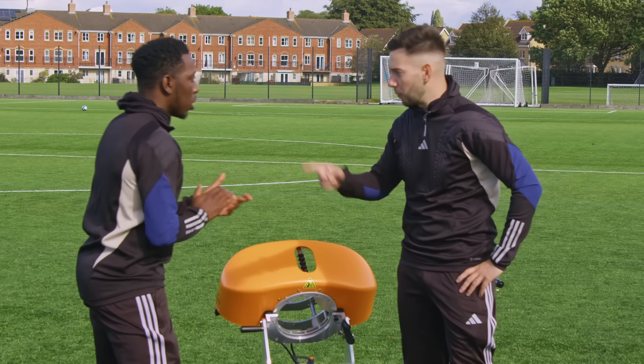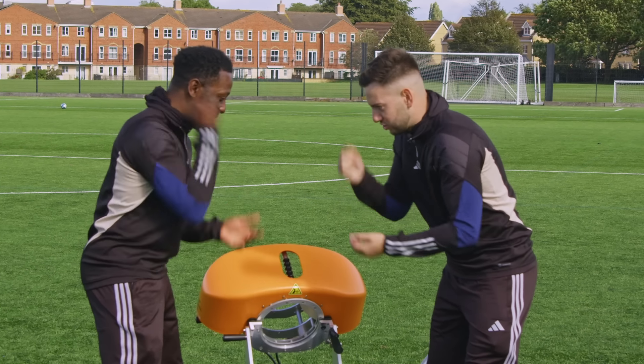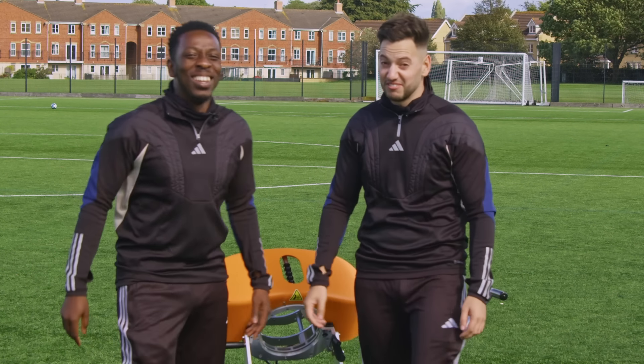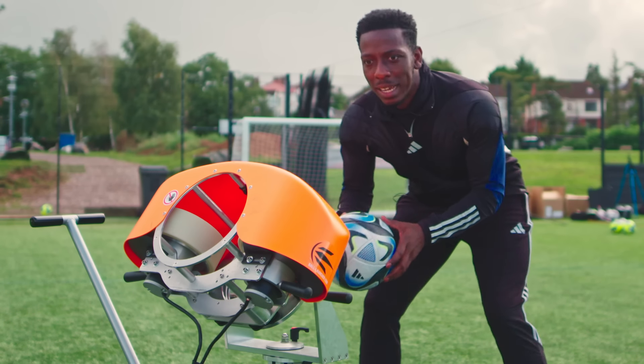Come on, rock paper scissors — who's going first? As always, let's go. Rock paper scissors shoot... rock paper scissors shoot... yeah, he knows what time it is. He's going first!